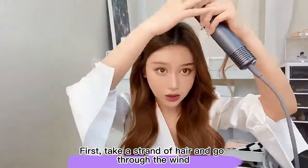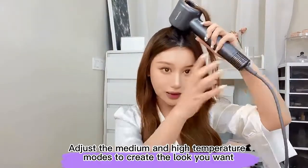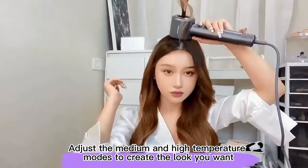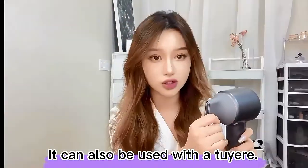First, take a strand of hair and go through the wind. Adjust the medium and high temperature modes to create the look you want. It can also be used with twee air.